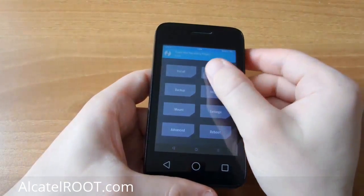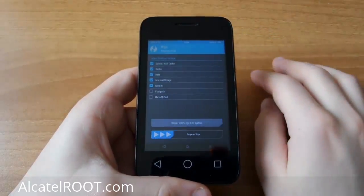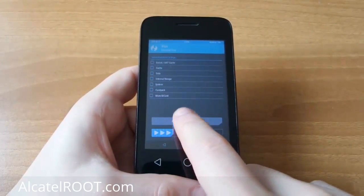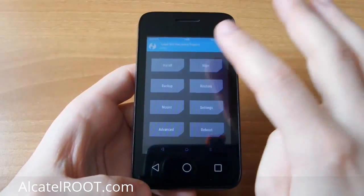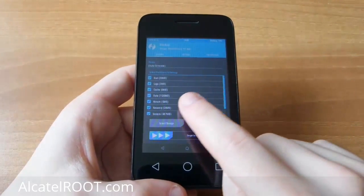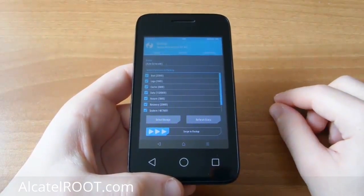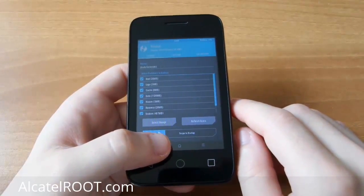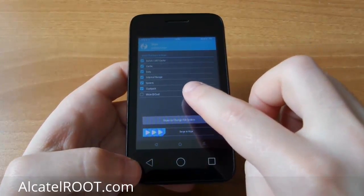Now, you need to remove everything from the phone. Go to Wipe, Advanced Wipe, and check all things. But before that, make a backup of your device. Just in case, especially for the ROM which contains the IMEI number — to have a backup of your original stock ROM. Wipe, Advanced Wipe.